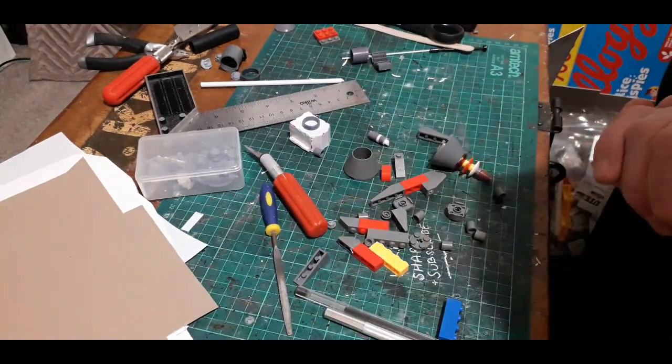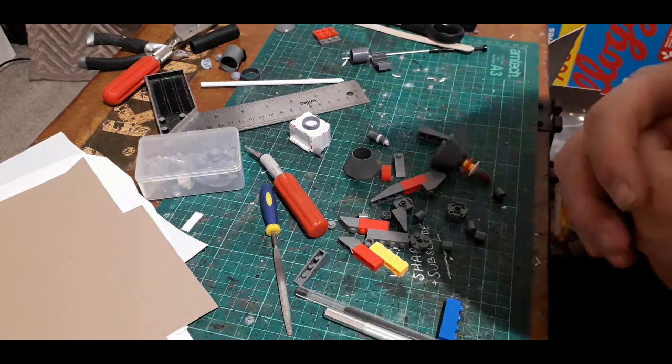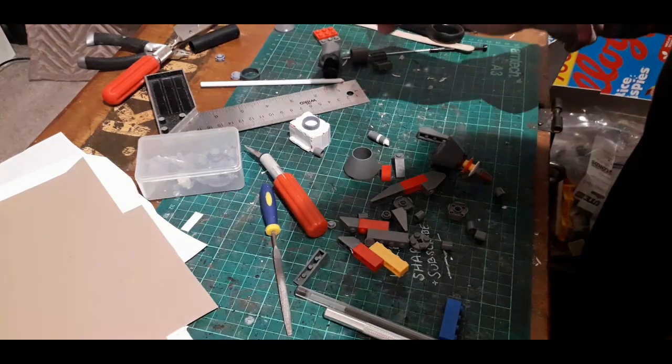We'll build it up and go on to the elbow section, and then we'll be ready to get it detailed with some cabling, get it on the Stomper, and then we can start painting. Let's do that — let's get this zappy arm thing built.